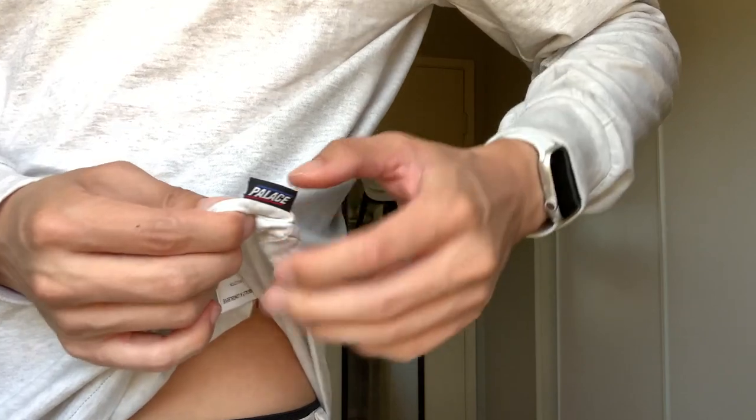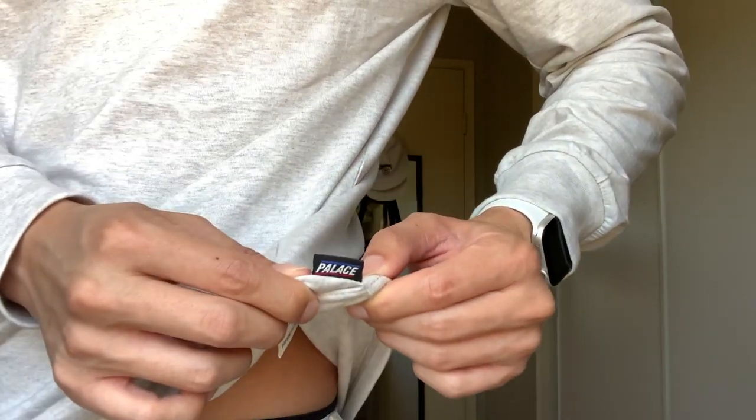And lastly, before I forget, there is a Palace tag right here. So there you have it — that concludes the video. Got the new Palace Heather Gray long sleeve. But lastly, friendly reminder to you guys, I am still doing the 100 subscribers giveaway. It's still going on, so if you haven't checked that out, please go enter yourself for a chance to win. But other than that, if you enjoyed the video, please leave a like, comment, subscribe. I'll see you in the next video. Peace.